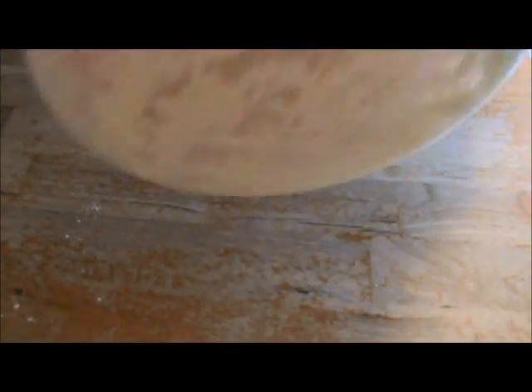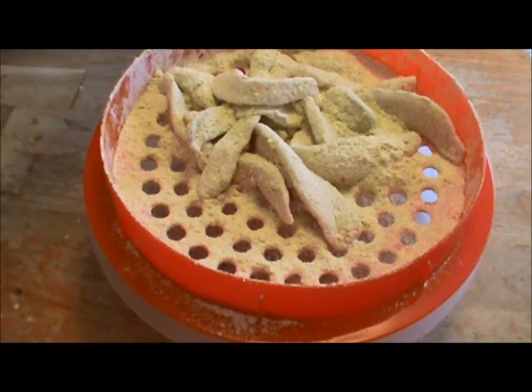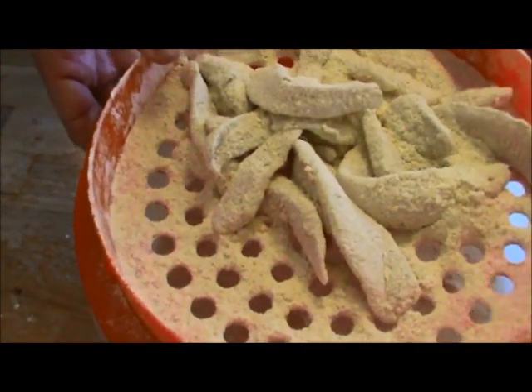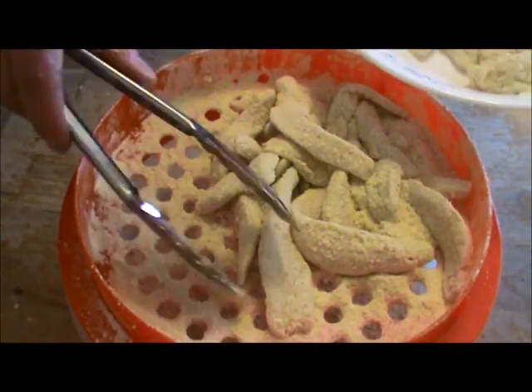Cover the bowl and give it a good shake. I like to do this about three times, turning it to get a real good coating — don't be scared to put some muscle into it. They should be ready. Again, beautifully coated, and we're going to put them back on our clean tray with the other fillets.